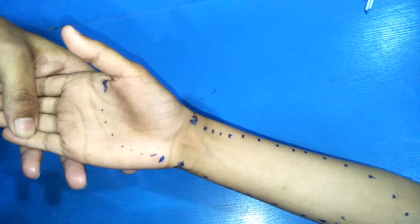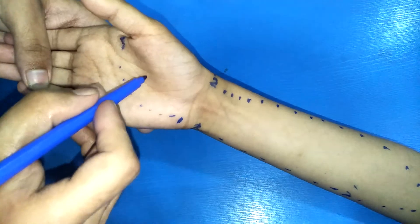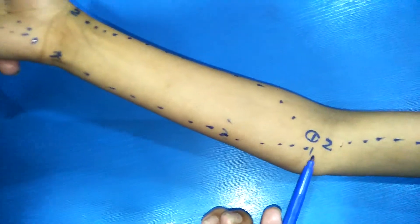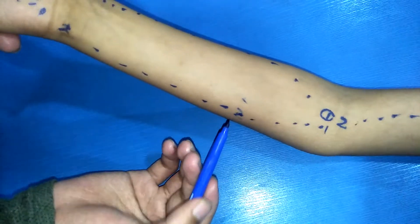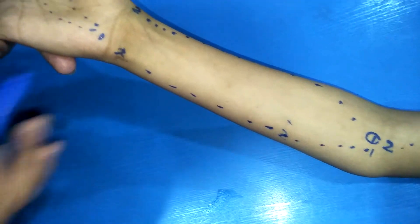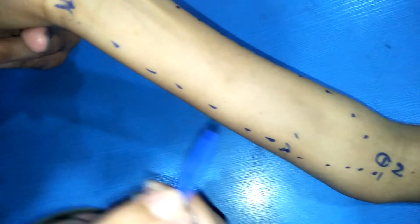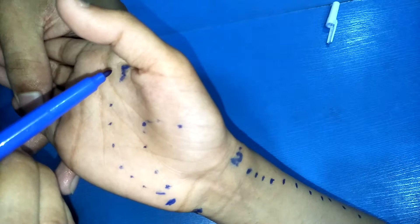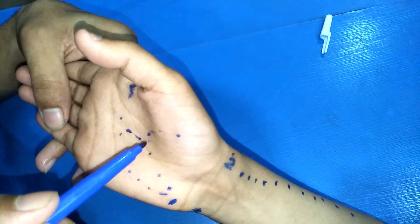The deep palmar arch is 1.5 centimeters proximal to the superficial palmar arch. To recap: the ulnar artery runs from the brachial bifurcation to the head of the radius, with the second point at the lower one-third of the forearm and the third point at the pisiform bone. The superficial palmar arch goes from the hamate bone to the distal thenar space, and the deep palmar arch is 1.5 centimeters proximal to that.